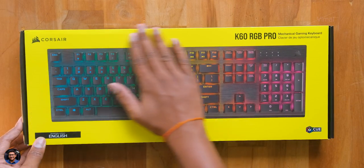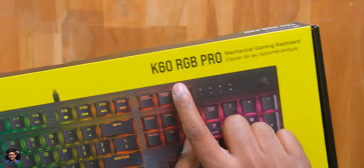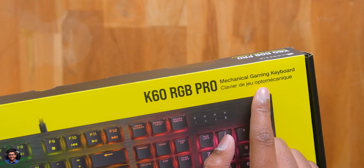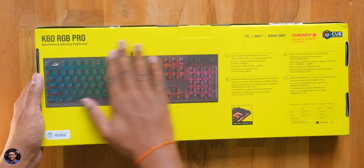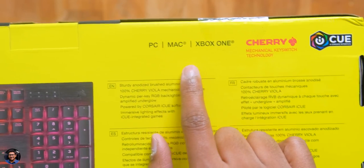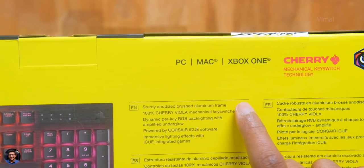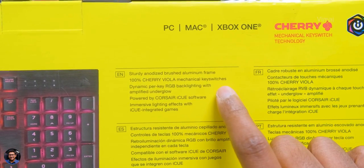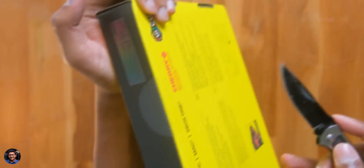Here is Corsair's all new K60 RGB Pro. It's a mechanical RGB gaming keyboard and comes in box packaging with a picture of the product on the front. The special thing about this model is it comes with a new variant of Cherry mechanical key switches called Viola, which I'll tell you about in this video. The keyboard is compatible with PC, Mac, and even Xbox One. It supports dynamic per-key RGB lighting and is powered by Corsair's iCUE software. By the way, have you guys noticed the yellow tint on Corsair's box packaging is slightly different compared to their last gen products — I guess Corsair slightly changed their look.